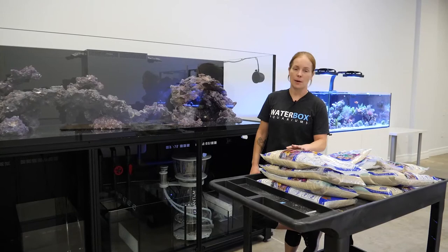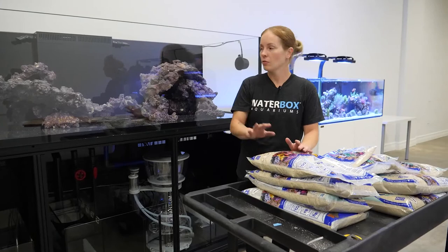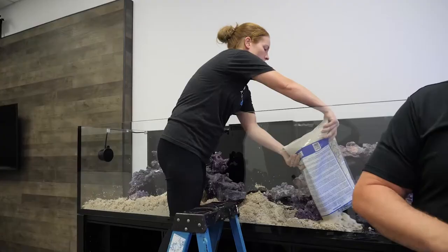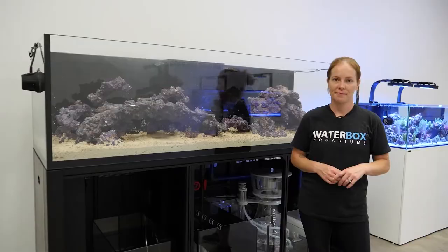We have the rock in the aquarium; now it's time to add sand. For the LX 320.7, you're looking at 10 to 16 bags - these are 20-pound bags - depending on how deep you want your sand bed. With the rock already in, we're going to pour sand into piles in the open areas, then smooth it into the back, under caves, and under the rock to make sure it's evenly distributed throughout the aquarium. We've shown you how to pick out your rock, aquascape, put it in the aquarium, and add sand. Your next step is adding water.